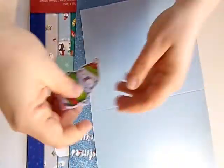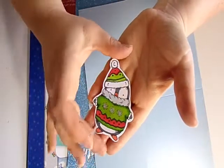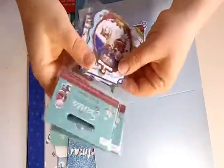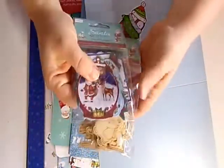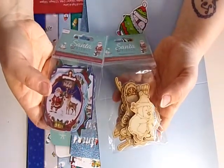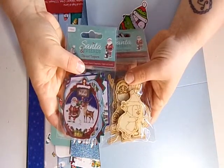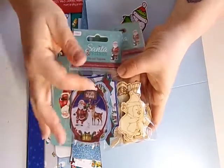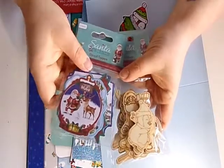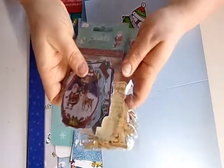I've stamped and coloured the image I'm going to use, but if you haven't got these stamps, you can get different toppers from various places. The paper range I'm using also had toppers and wooden embellishments. You can even cut up some old Christmas cards to create your own topper for the dome — so don't feel you can't make something just because you haven't got the same products.